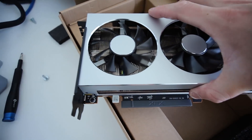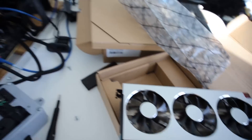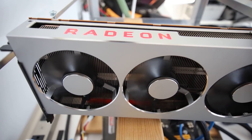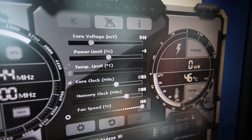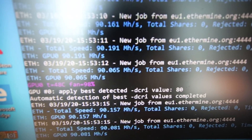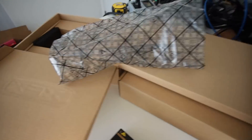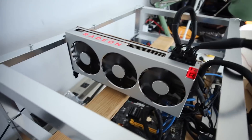Beautiful — definitely brand new. I plugged it in and it turned on no problem. It's also got HBM2 Hynix memory, no Samsung again, but no code 43 in device manager. With the same overclock settings it's also hitting 90 megahash. XFX sent me two brand new cards — I'm happy about that. Same power consumption as the first.